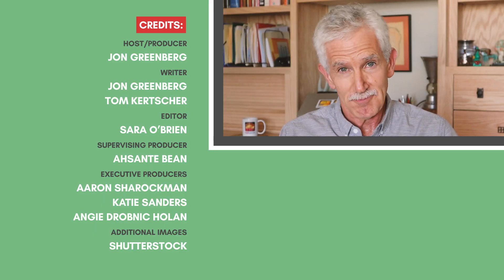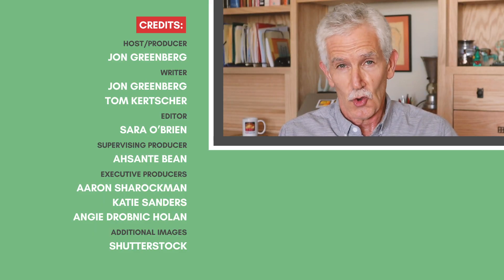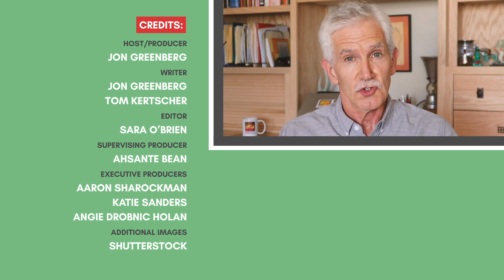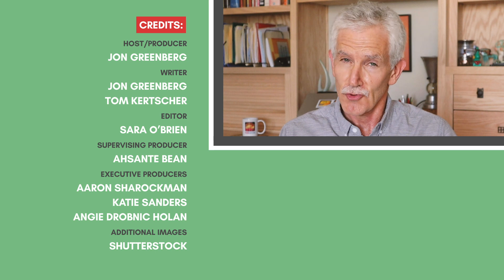That's it for this Truth-O-Meter Minute. For more fact checks like this, go to our website, politifact.com, and be sure to subscribe to our YouTube channel. Stay truthful.